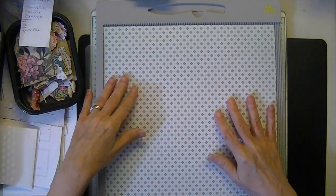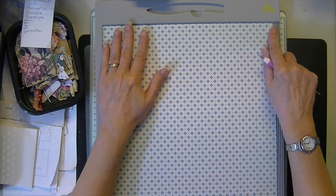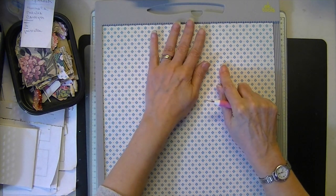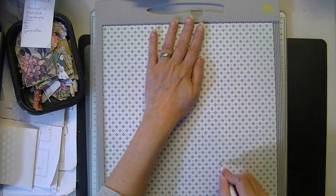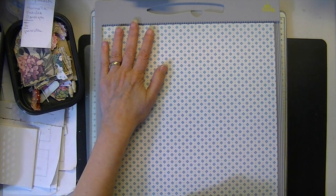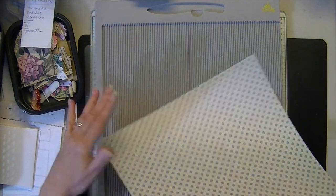Just trying to figure out which side of the scoreboard you are going to see the scores on. We have our 12 by 12 and we're just going to score it at 4 and 8. Give it a quarter turn, and then score at 4 and 8 again.